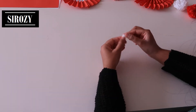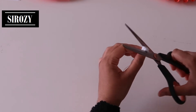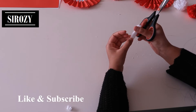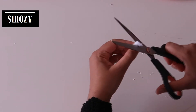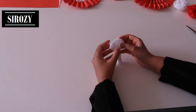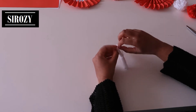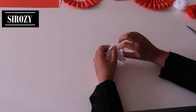After we have tied this, we will go in the corner and make a cut like this. That's the same that we will be doing on this side as well. We will make a cut following our finger shape. After we have done that, we will open it up and carefully bring each paper from above.